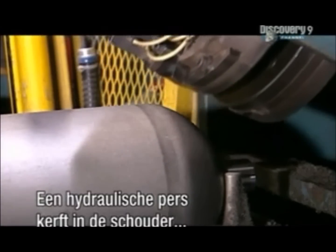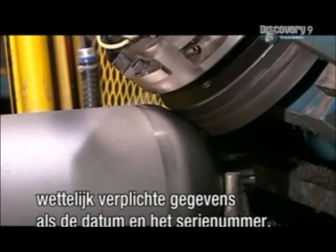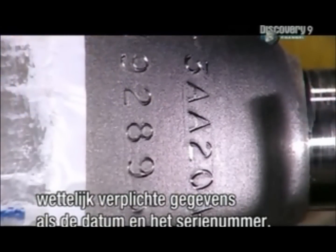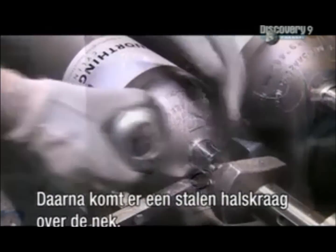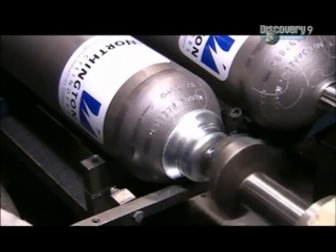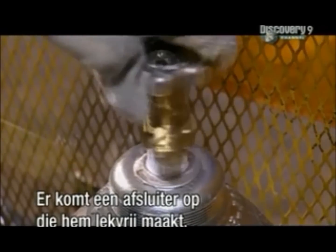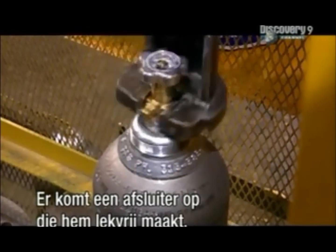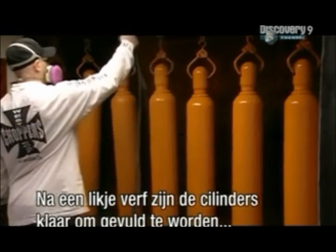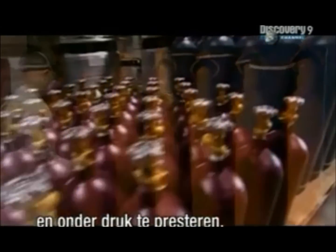A hydraulic press indents the shoulder of the cylinder with legally required markings, such as the manufacturing date and the serial number. A machine then stretches a steel collar over the neck. Another device, called a valver, tightly screws on the valve, creating a leak-proof seal. After a trip to the paint shop, these cylinders are ready to be filled and perform under pressure.